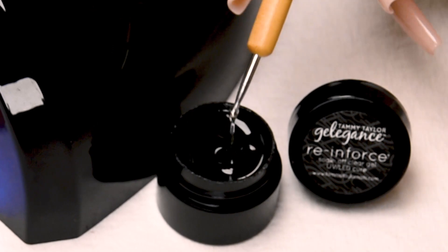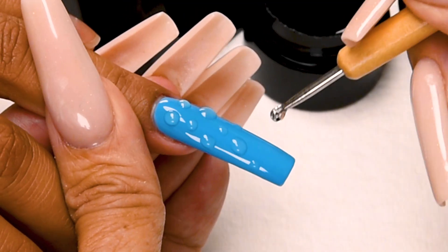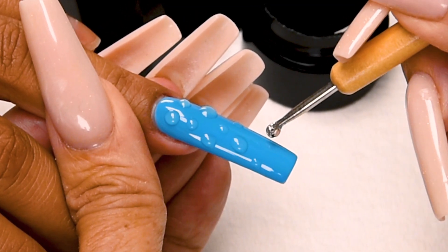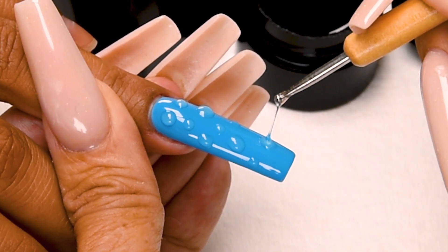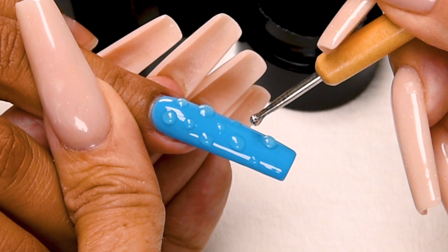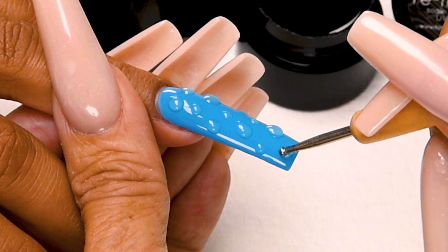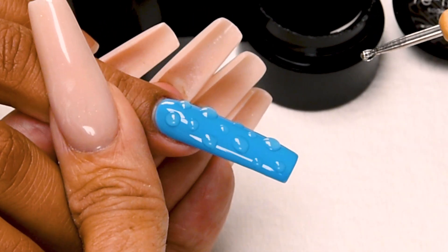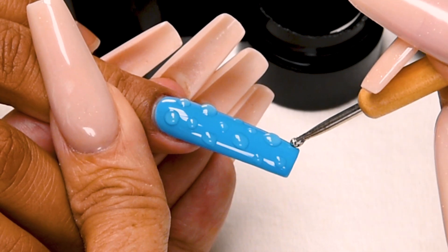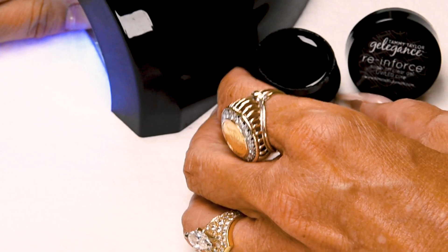A little flash cure. So easy and so fun, and it looks so cool — I love this effect. Maybe one big one right here. There we go. And then a little baby one, and maybe a little baby one here. See if I need to add anywhere — maybe one right there. Now I'm going to do a full cure: one minute in an LED or two minutes in a UV.